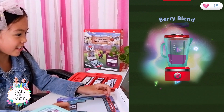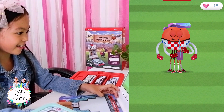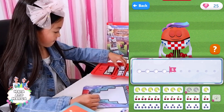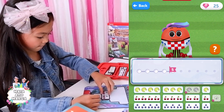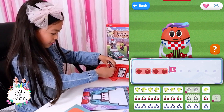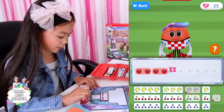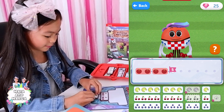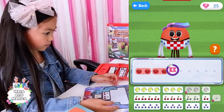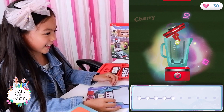Berry blend! Big blend. Four plus one equals five. And... 30 points!